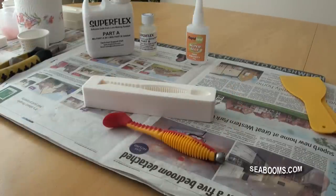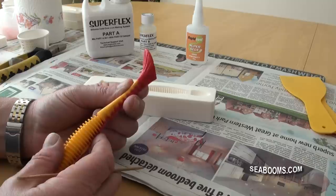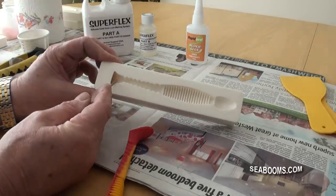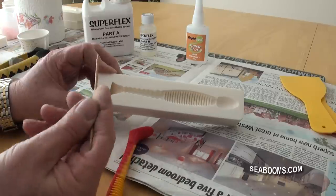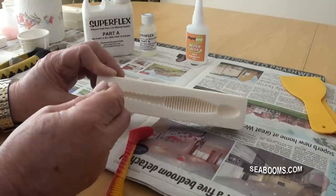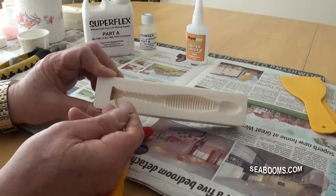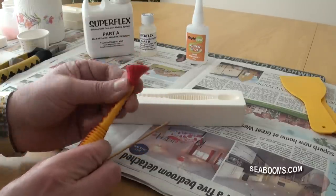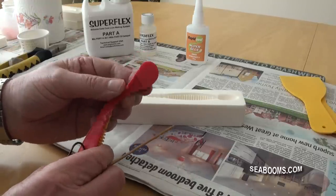One point about paddle tail style lures: the paddle tail cavity on most designs is quite deep, and when you're filling it you can get air trapped in the cavity. It's a simple fix — fill it up to the top, then use something like a cocktail stick to agitate around the periphery of the paddle tail. This dislodges any trapped air bubbles, they come to the surface, and you end up with a nice clean paddle tail — just like that.